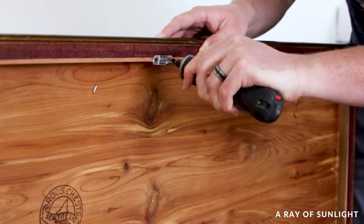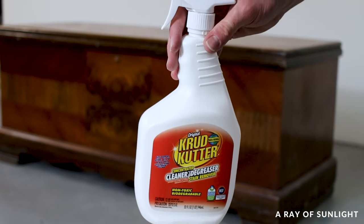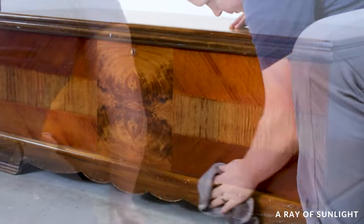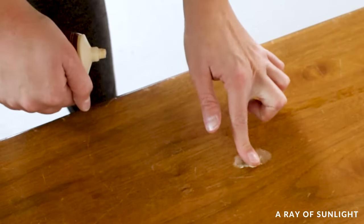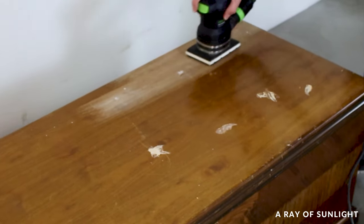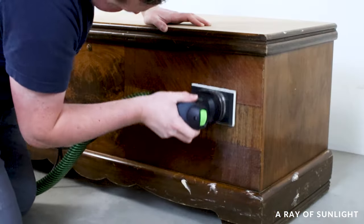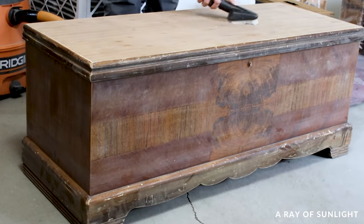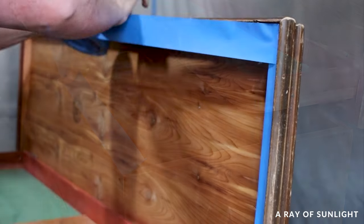First things first, we removed the lock from the cedar chest. Then my husband cleaned it with crud cutter to remove any grease, oils, or grime from the surface. Then I filled in a few small dings on the top and let it dry. The top had quite a few scratches so my husband sanded it down to bare wood once the wood filler was dry. Then he scuff sanded the rest of the cedar chest, cleaned up all the dust, and we moved it into our paint booth. He taped the edges off so I didn't get any paint inside the cedar chest.